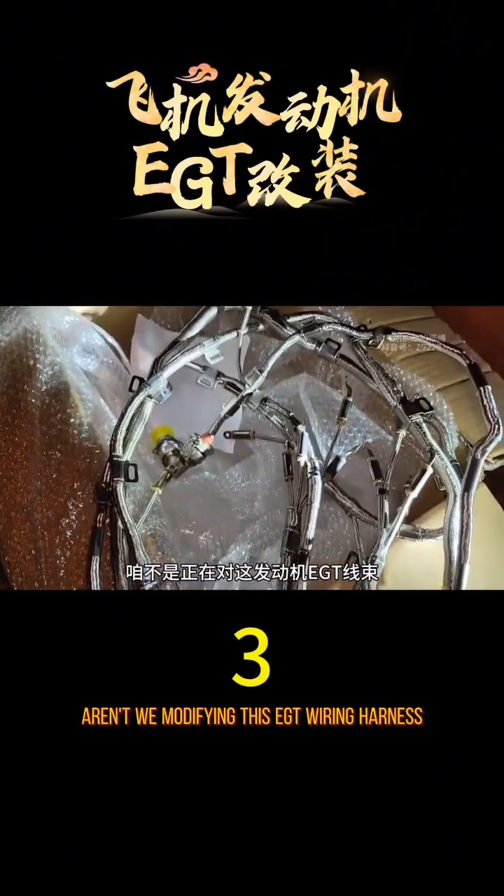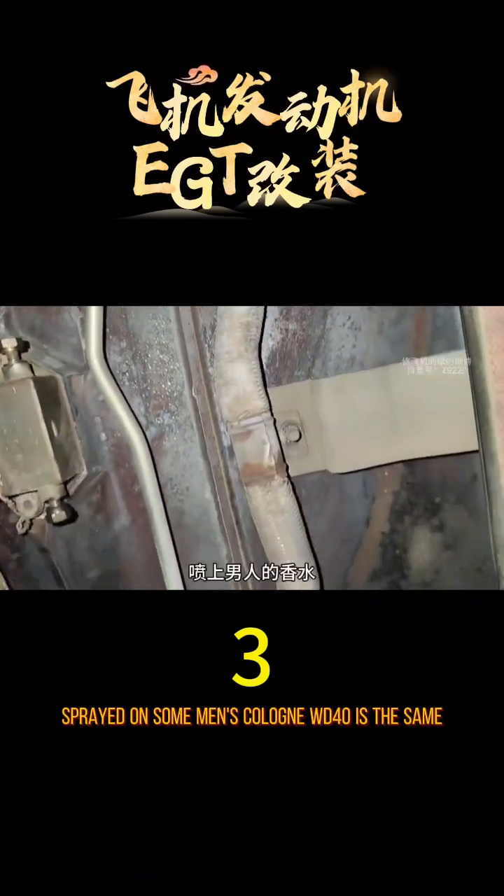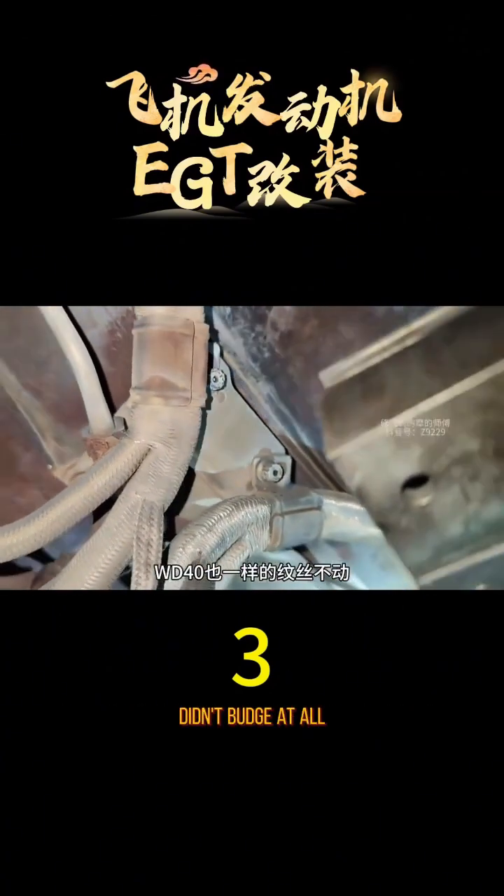Aren't we modifying this engine's EGT wiring harness? The last few screws just wouldn't come off. Sprayed on some men's cologne — WD-40 is the same. Didn't budge at all.